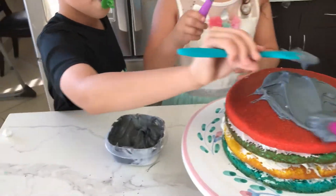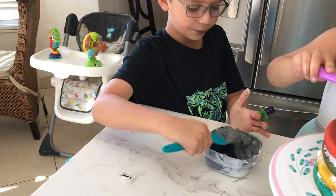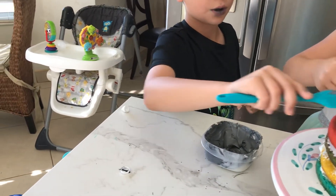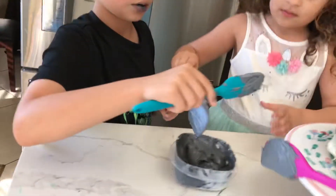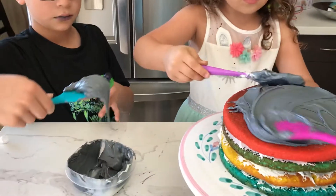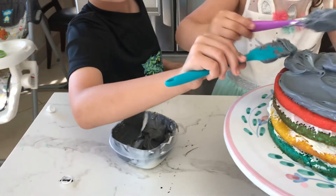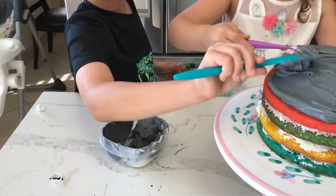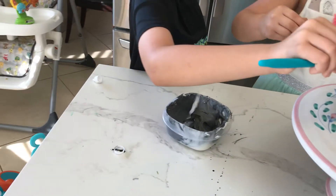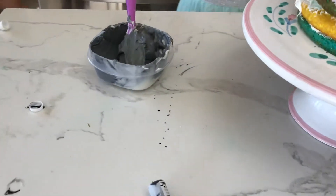This is a lot. Excuse me. Pon más si quieren. Muy, muy. You want to cover the sides or like that? Like the color from my dress. Like that, okay.